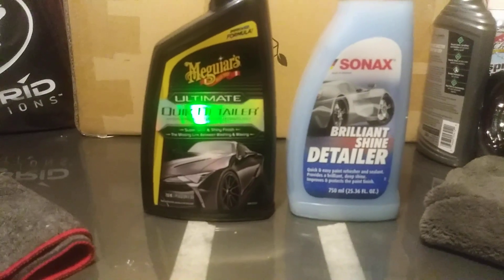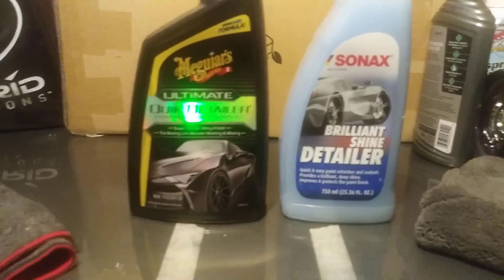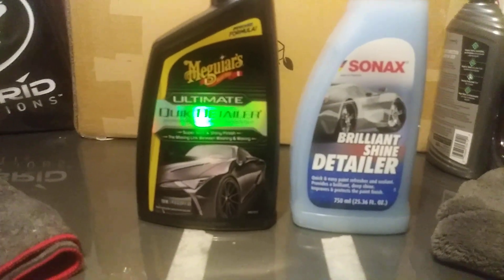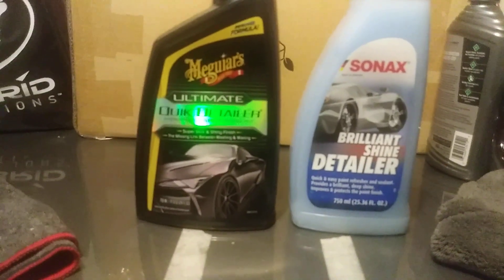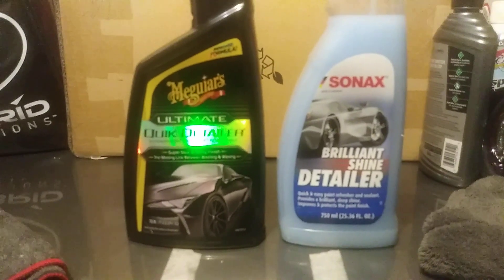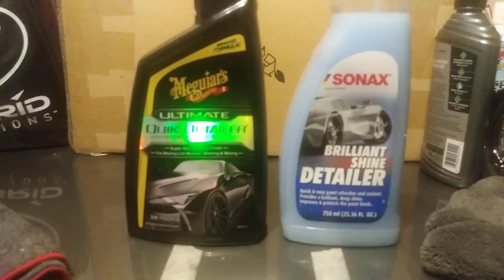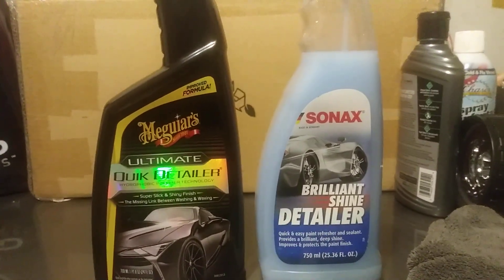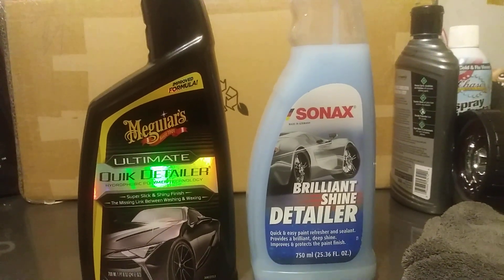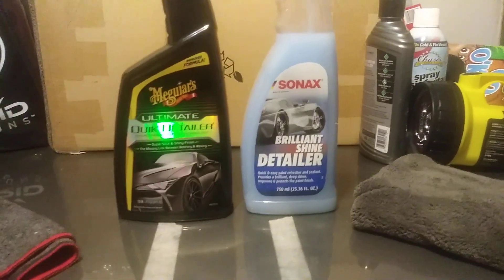Are they comparable? Are they the same? Price wise, the Meguiar's Ultimate Quick Detailer — this is the new improved formula — it runs about $14.99, pretty much at Walmart, AutoZone, pretty much everywhere. The Sonax, you're going to have to order that one off Amazon somewhere like that. They run around $15–$16. So price wise they're about the same. The Sonax is 25.36 ounces and the Meguiar's is 24 ounces, so basically they're similar in size too.